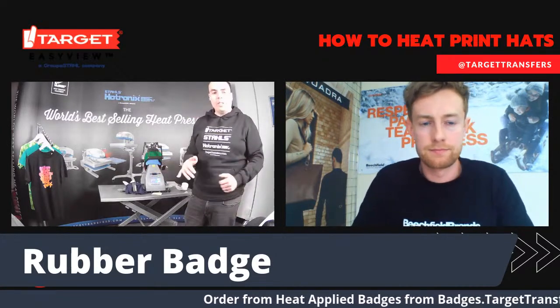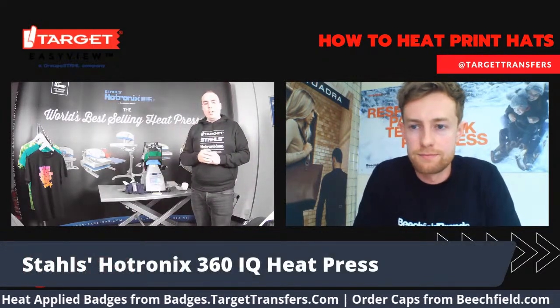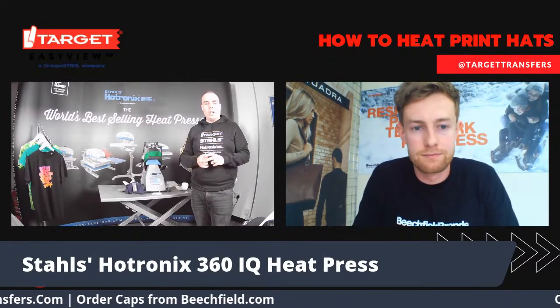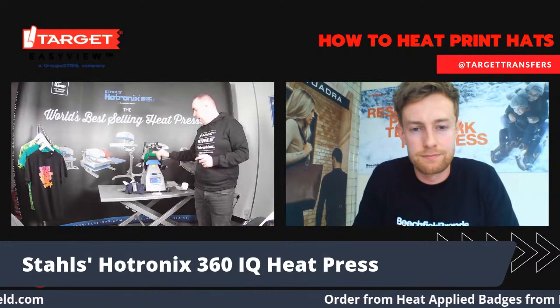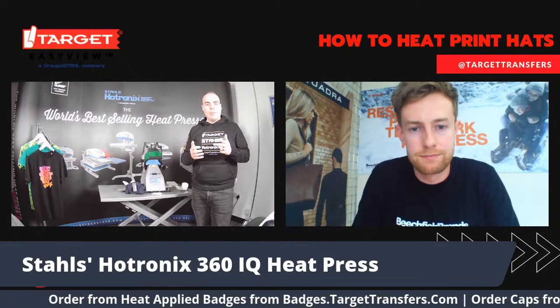This is part of the IQ range from Hotronix. When it comes to heat presses, the IQ range is the top level. We have these in single-headed and double-headed presses if you're doing things like hoodies and T-shirts. These give the most consistent heat — everything is designed to give consistent heat across the whole of the platen, as you've come to expect from the IQ range.